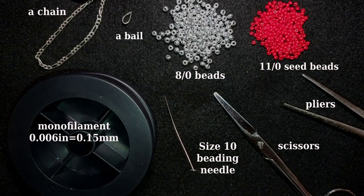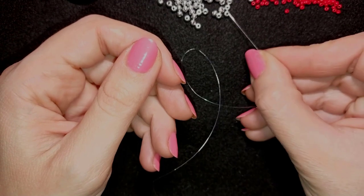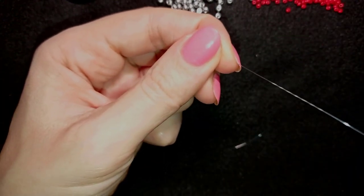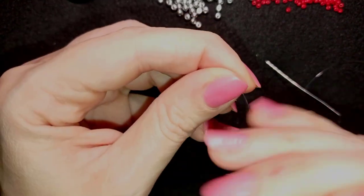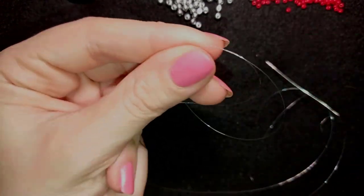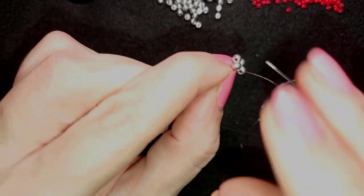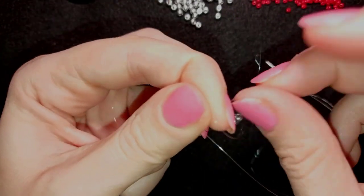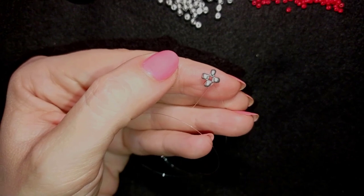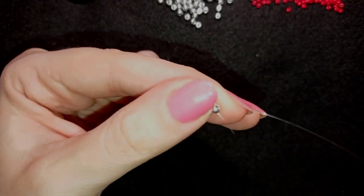I'm going to take about an arm span of thread on my needle. Next I pick up four of these beautiful silver beads and slide them down. I'll stick my needle in my mat and make a knot by making a loop and going twice through the loop I've made and pulling. Then I make just one more knot to be sure it's tight and secure. Now I have a beautiful cross of four, also called right-angle weave.